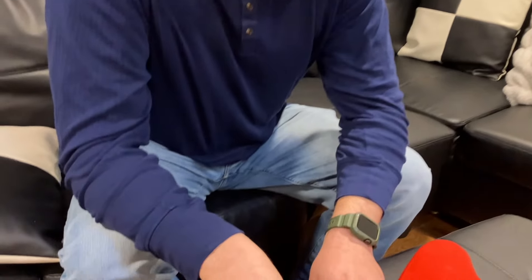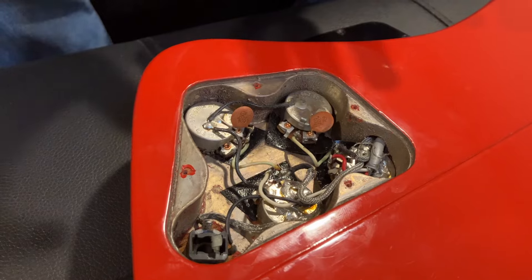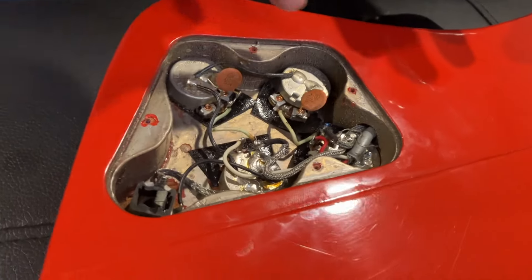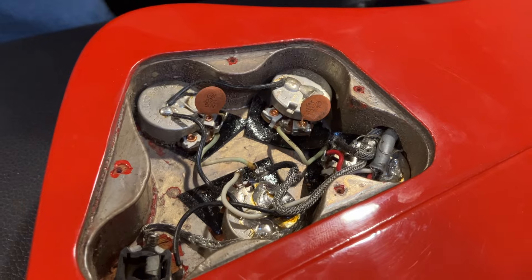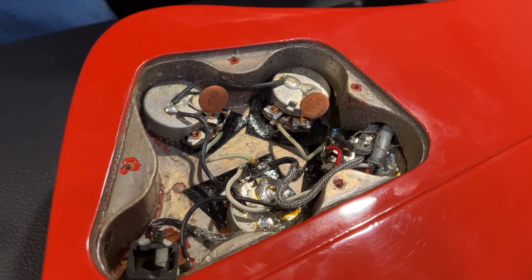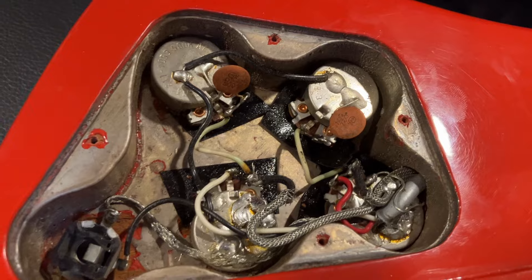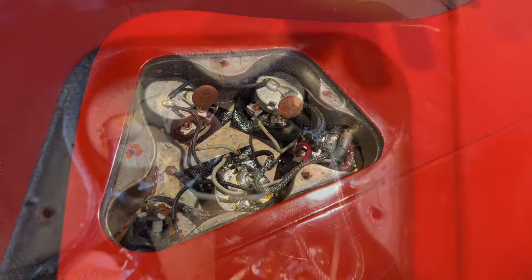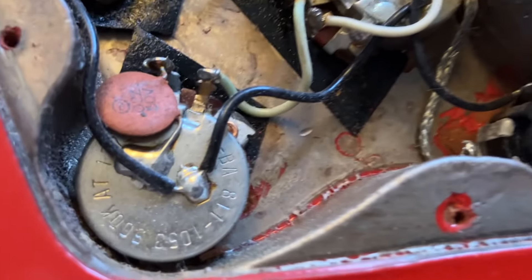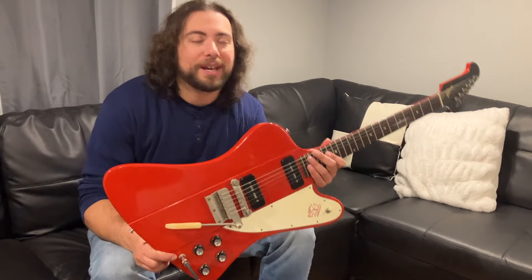Here's an interesting fact about reverse Firebirds from the early 60s. If you look at the control cavity — I'll take the plate off — there is a silver shielding paint all throughout the control cavity. We're not sure why they did this; it might be to control the humming. But the way to know that it's not refinished is: if this guitar was refinished, this would all be sprayed the color it was refinished in. So this confirms that this is a 100% original red Firebird.